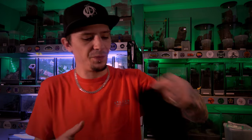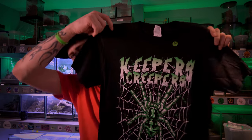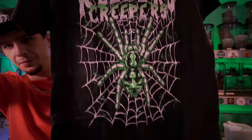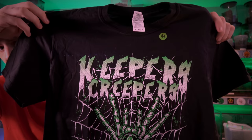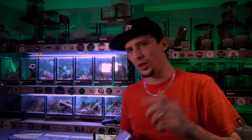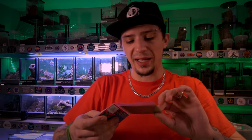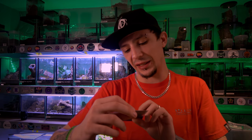You also get a Keepers Creepers t-shirt, which is cool. Now onto the cards themselves. These cards are additional Kickstarter exclusive cards, and one of them is the Salmopeus rectipes — these are shiny cards too, like Pokémon card shinies, and shinies are always the best. This is the Salmopeus rectipes, whose common name is the Mexican Half and Half Tarantula.